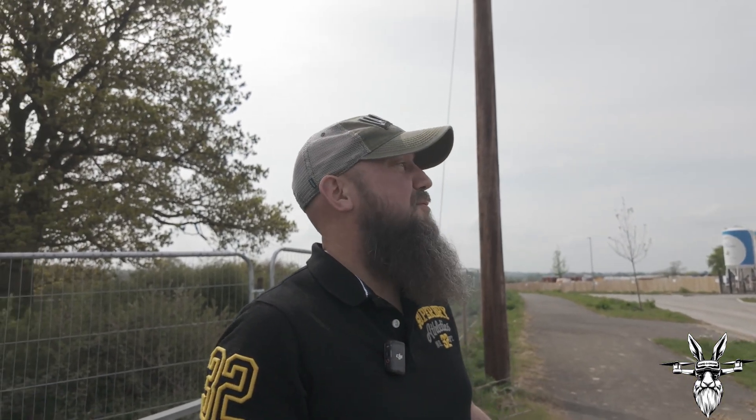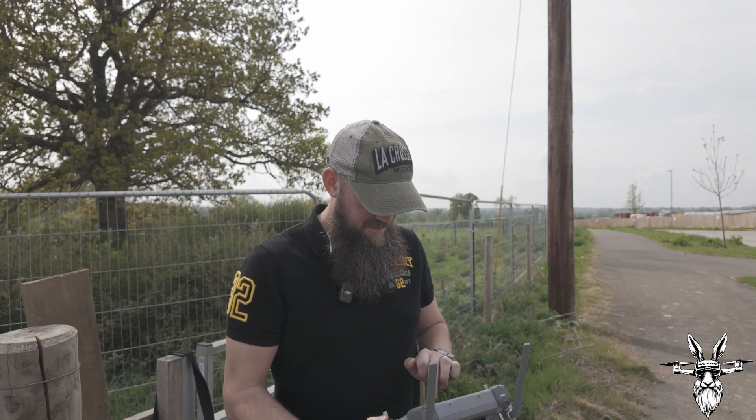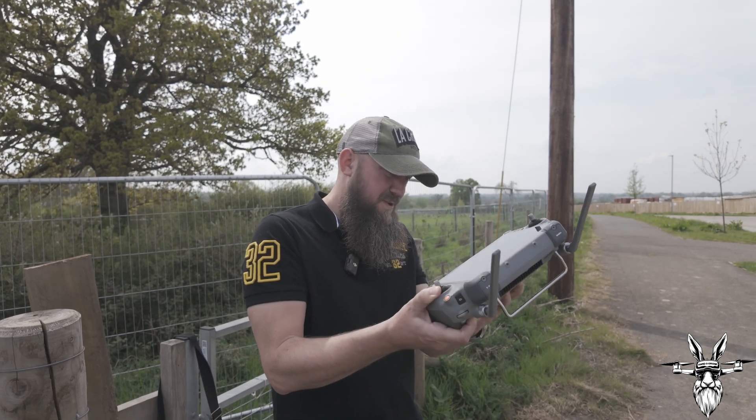Okay, here we are. We're going to take a little flight up around the new red estate in Gillingham. I've done the pre-flight checks, the drone is all good to go, checked the apps — all safe to fly. What I'm going to do first is obviously take the drone off. I'll start recording the screen. We've got a few overhead wires and a great big tree behind me.